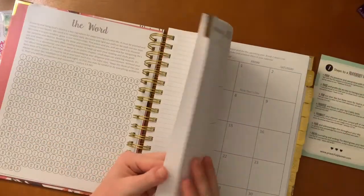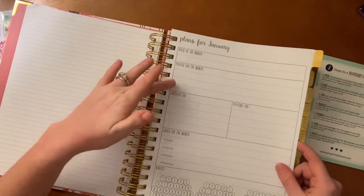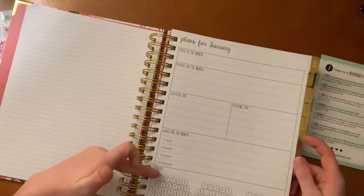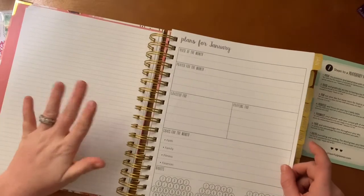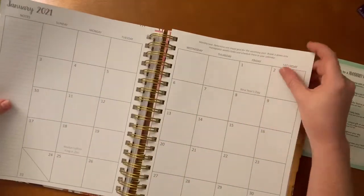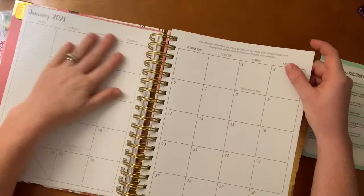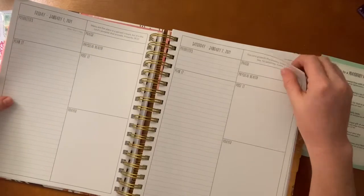There's a blank notes page and then 'Plans for January' with a verse of the month, prayer for the month, grateful for, and goals for the month. The goals are organized under Faith, Family, Fitness, and Finance — and then there's a habits tracker. So you could write things like 'read your bible every day,' or if this is specifically for prayer you could keep it that way. Look at those beautiful gold tabs!